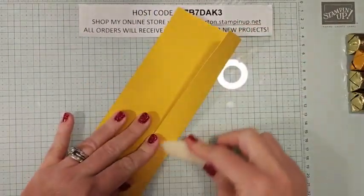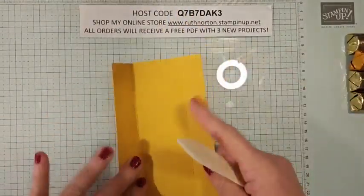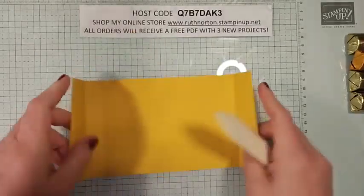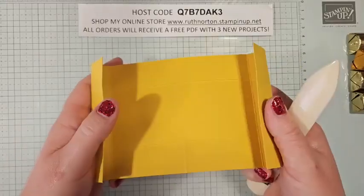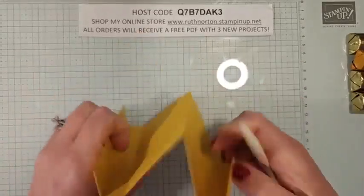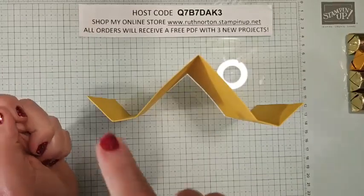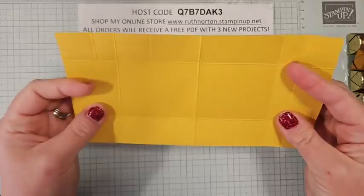Now go ahead and grab your bone folder and on all the score lines that go completely across from top to bottom on either side, give those a burnish. I'm going to fold all of these. There is a center score line on this side, so the box is going to fold up kind of that way — so our center score line needs to be folded in the opposite direction. So our box is going to come together like this — you want it to just kind of make like a big W. Let's do some trimming.